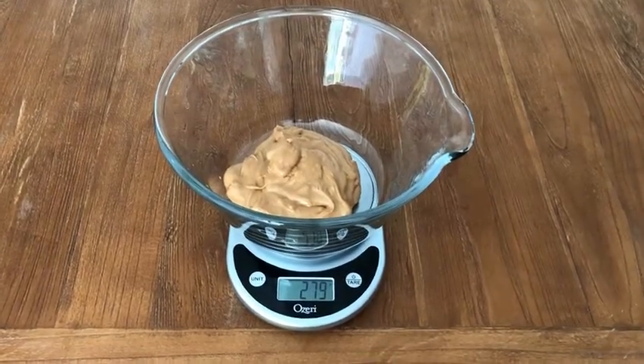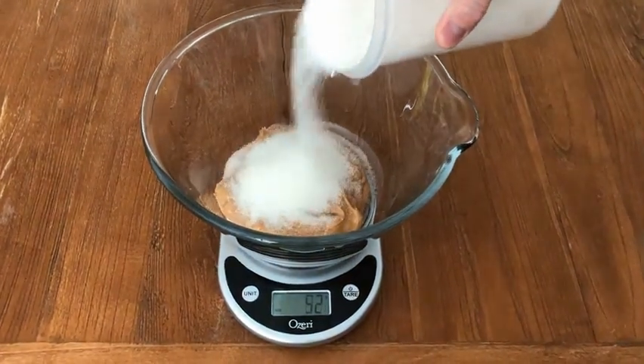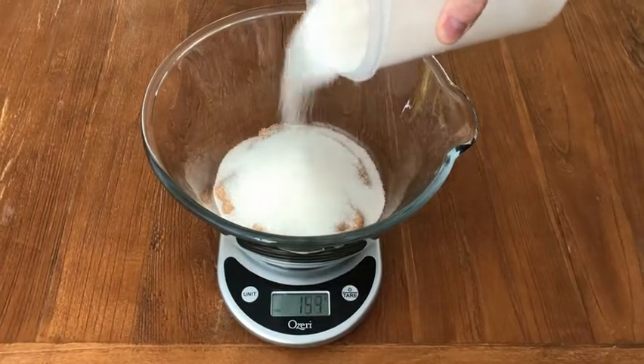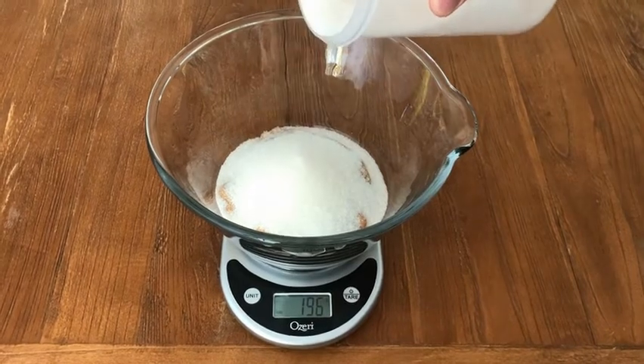So again, 280 grams, and then to that we're going to add 200 grams of white sugar. This is just regular everyday white sugar. Don't use brown here because it will be too much moisture and the texture will be a little bit off.